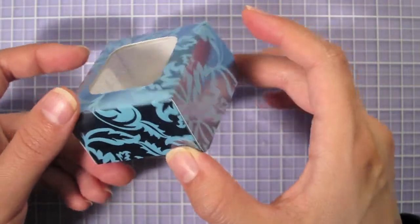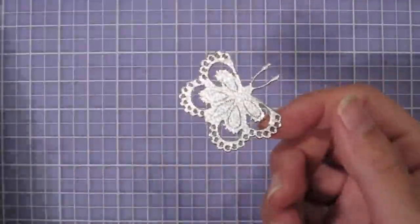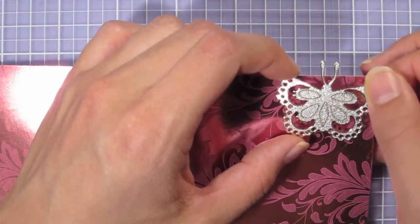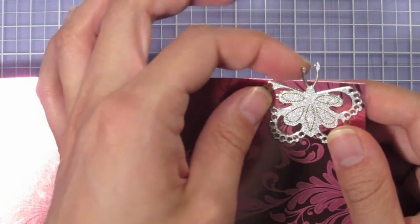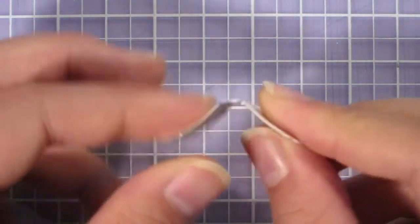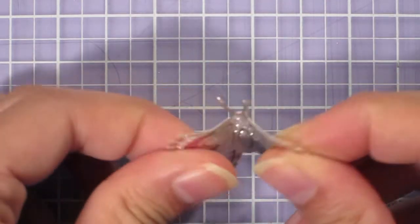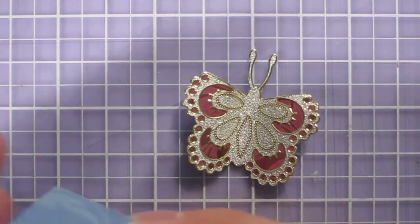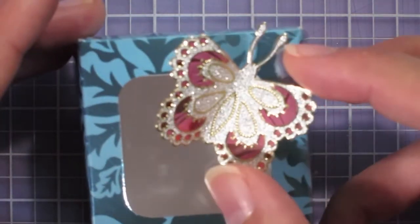Here is the finished plain box — now we're going to decorate it. I'm using my lacy butterfly dazzles, peeling one off and placing it on the pink flourishes foil. I'm positioning it so the antennae are kind of going off the edge of the paper, then cutting around it. When I get to the antennae I can lift them a little to cut behind more easily. After cutting it out, I bent it back on both sides — since it's thick foil cardstock it will retain its shape when you manipulate it with your fingers. Now I have a cute little 3D butterfly, and I'm going to stick it on the top of the box going off the corner, attached with Zots.